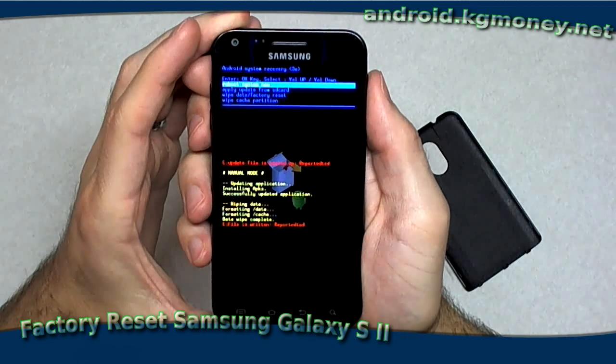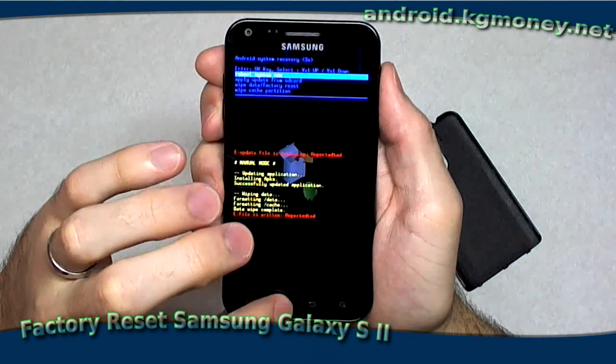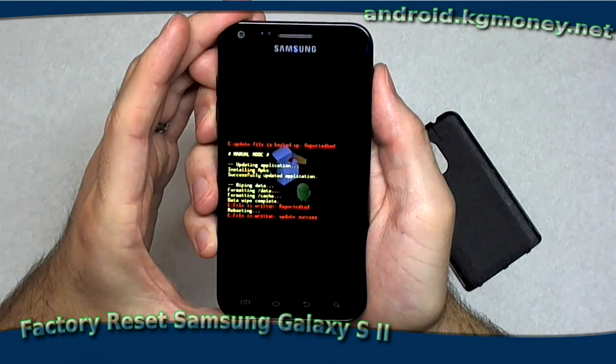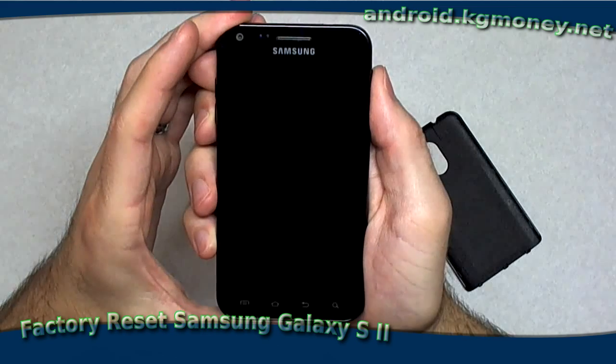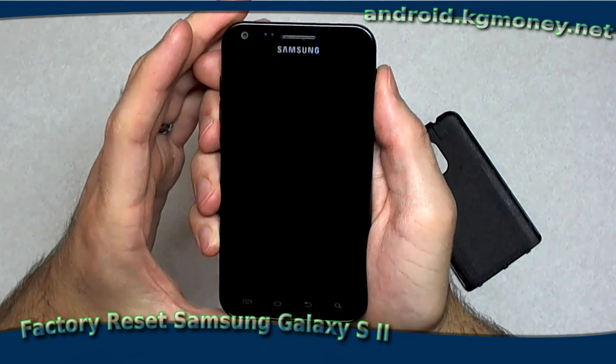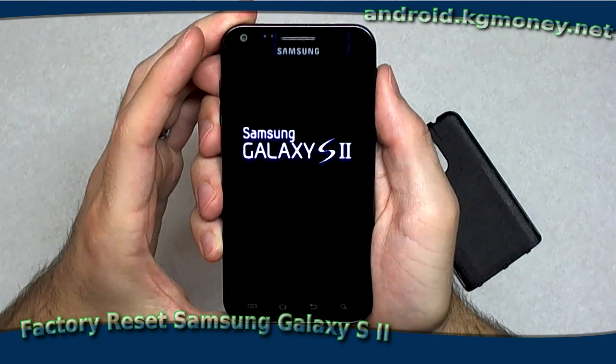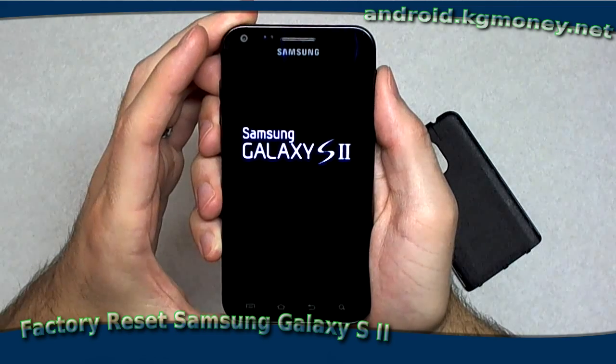We just need to reboot it and it'll be just like it was out of the box. It will take a little bit of extra time to boot up — it has to go through its first time initialization, whatever that entails.